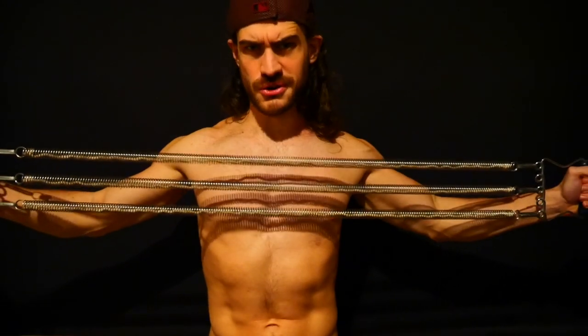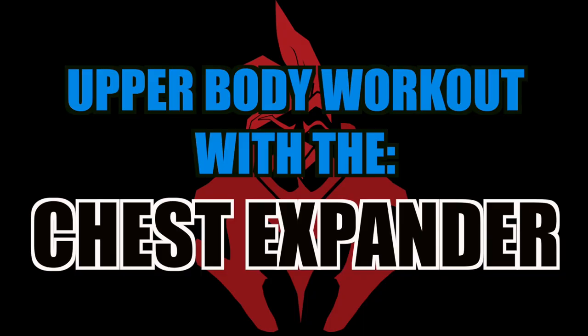Chest expander workout for your upper body. We are going to train our back, traps, shoulders, triceps, biceps and core. All that with only 4 exercises. Let's get started.